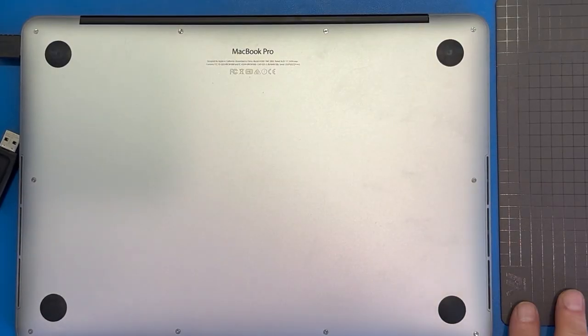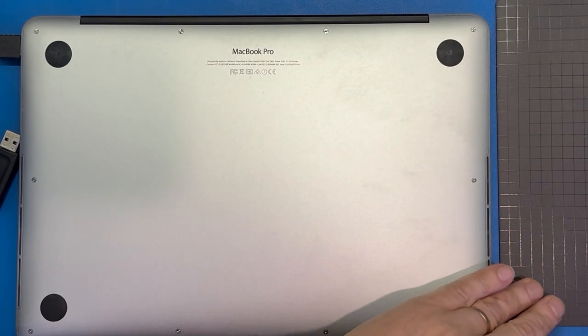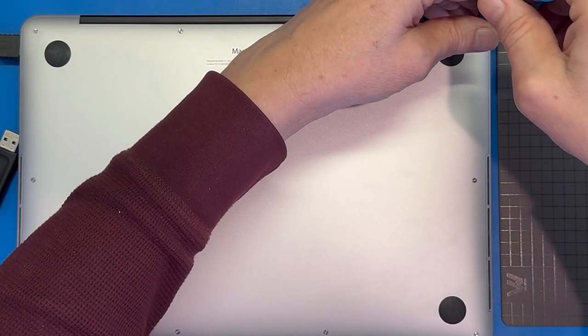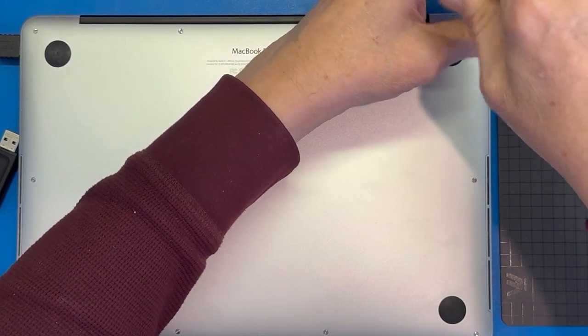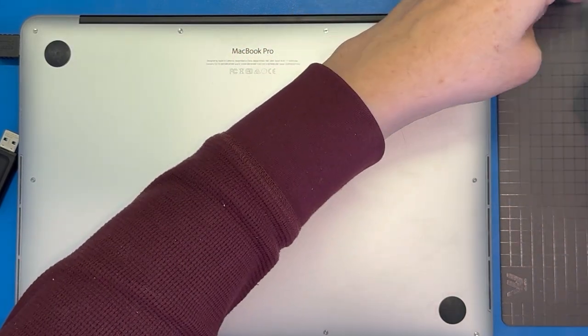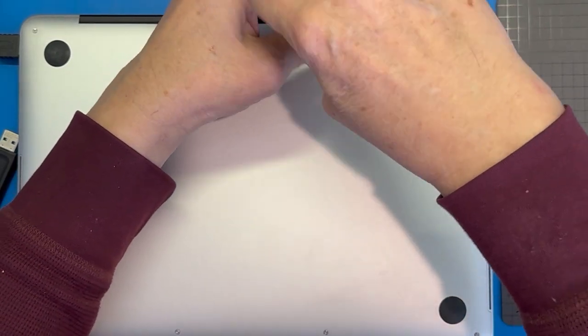I've got a little magnetic sheet here that helps me keep the screws in an orderly fashion and keeps them from rolling away — the tip of my screwdriver is also magnetized. This is a useful thing to have, though not necessary. Just be sure the screws don't roll onto the floor, and for God's sake don't do this in a carpeted room — you will regret it forever if you drop one of these tiny screws.